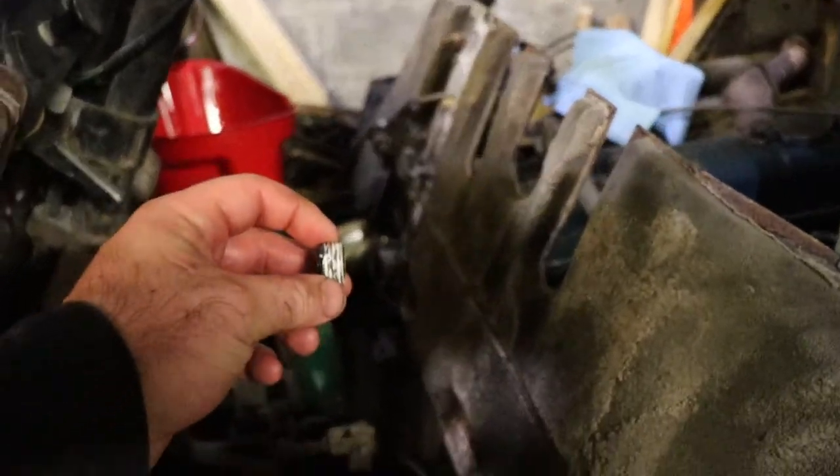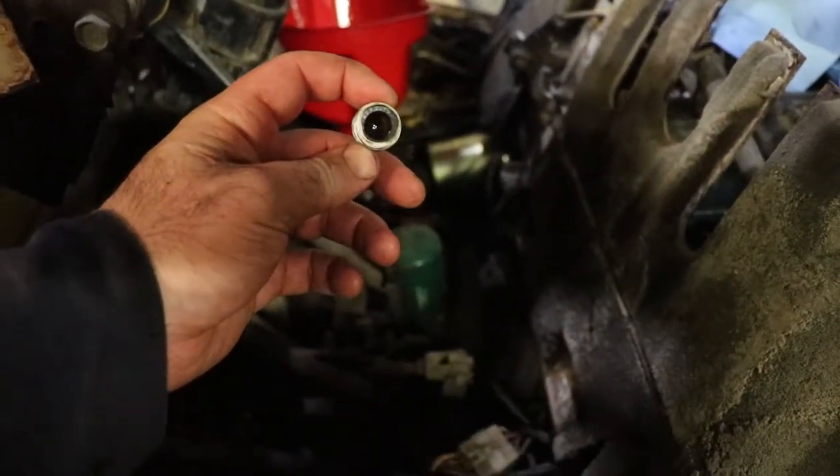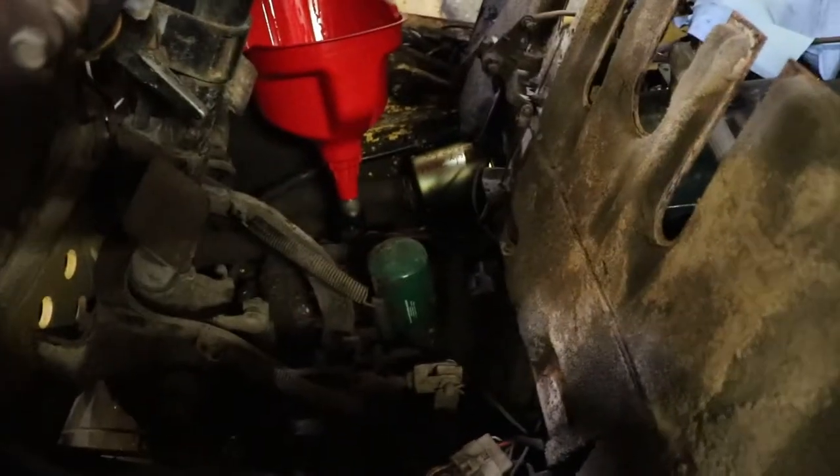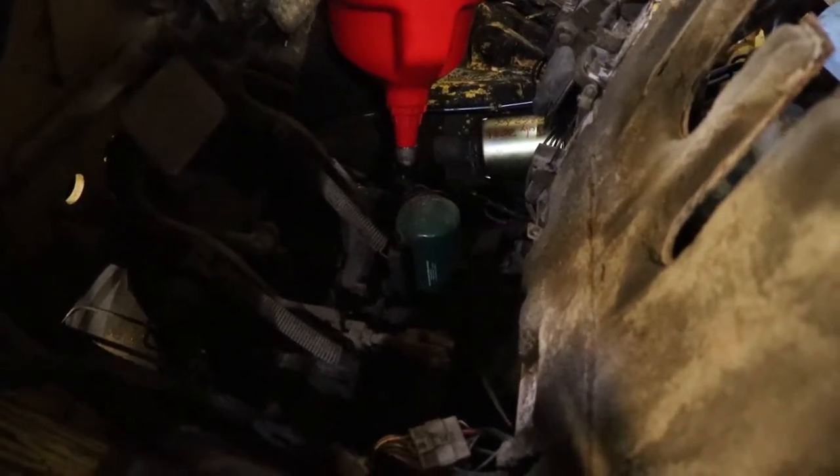On the side of the transmission — on what we would call the driver's side of the car — there are two 10-millimeter plugs. The one that's rearward is the drain from the transmission pan, and the forward one is for testing line pressure.